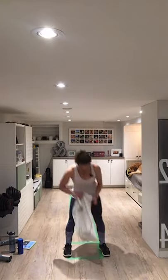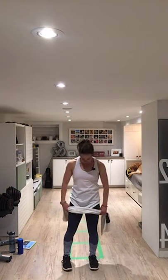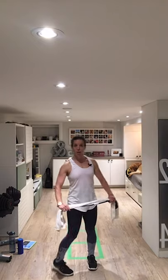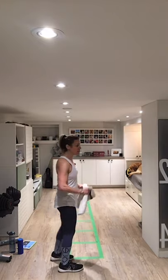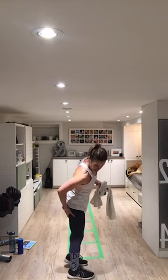Grab your towel like we did in the warm-up. Stand with your feet about hip distance apart, put a little bend in your knees, and grab your towel with your hands a little wider than your legs. The key is to keep tension on the towel the whole time. We're going to work through hip hinging — Romanian deadlift style movements — to train the back side.